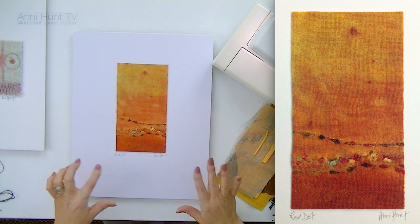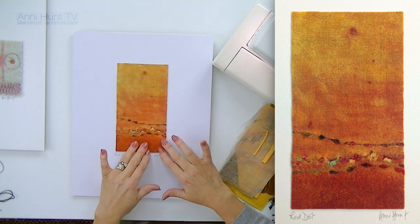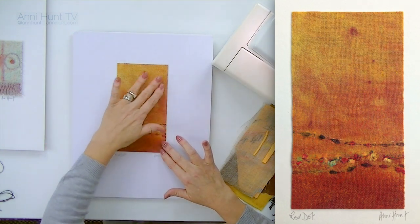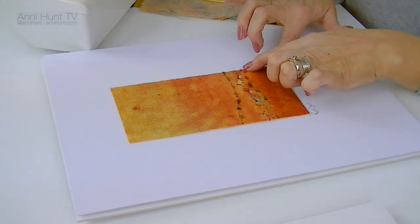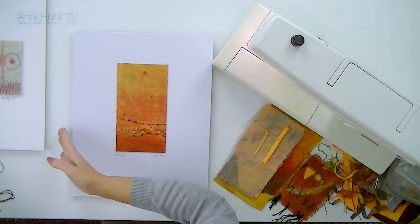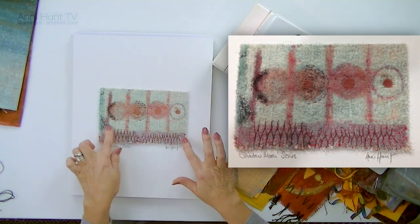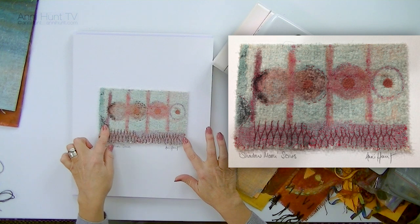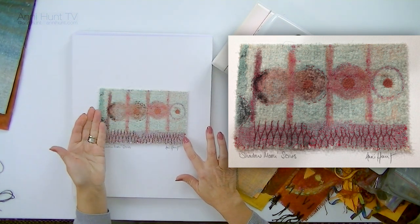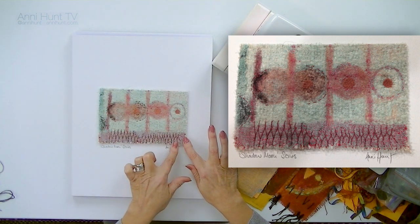A third piece again has the open linen weave, which was painted with acrylic. A piece of felt from behind was pushed through to soften the color and then some threads embellished from the front. And lastly, this was a piece of wool with a piece of cheesecloth laid over top. There were some strips of colored felt pushed through from the back to give these colors, and some hand stitching at the bottom.